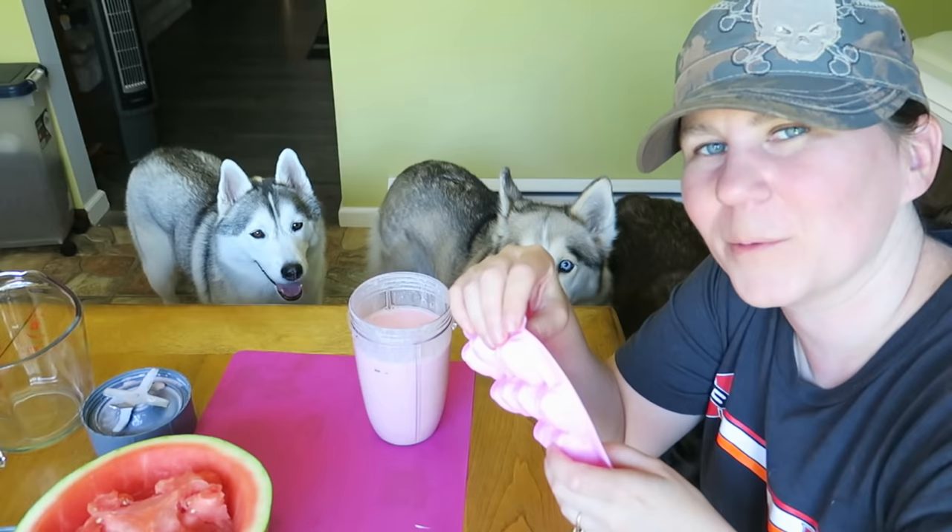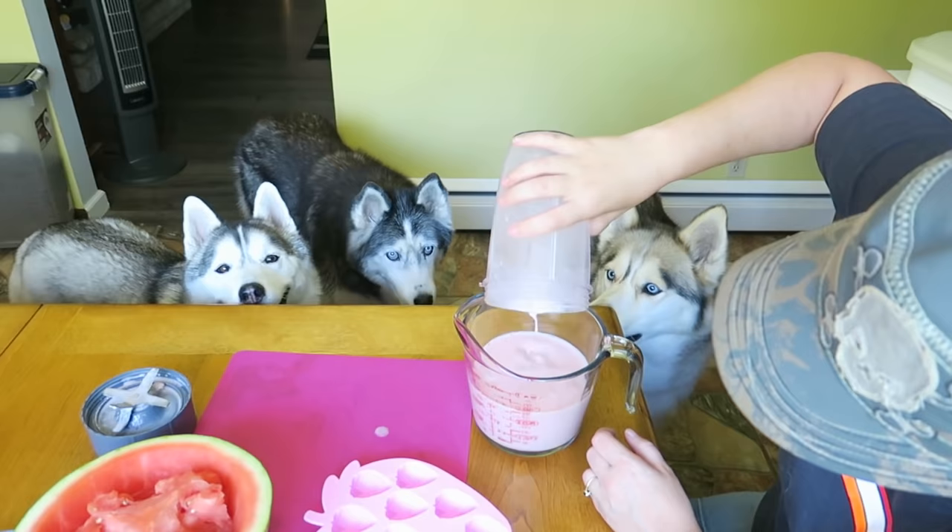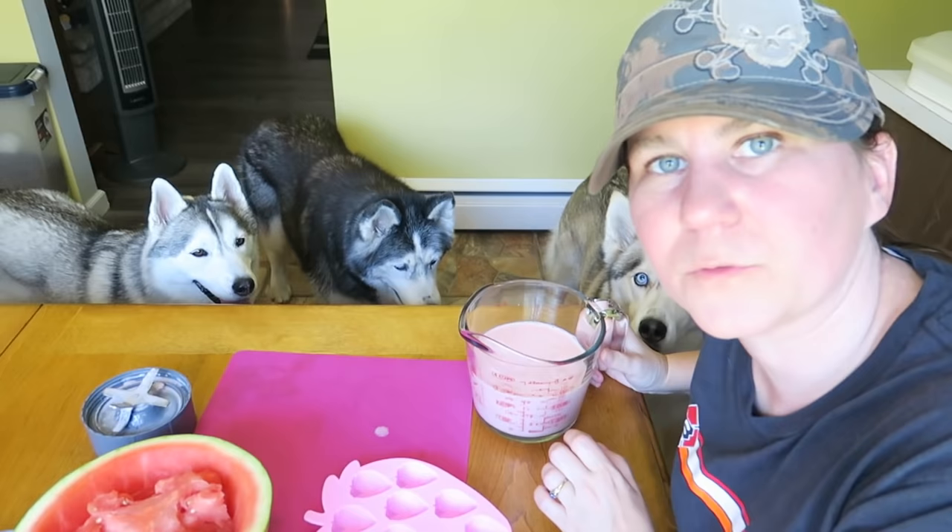We are going to fill these about two thirds of the way, then stick them in the freezer. I'm actually going to pour this into a cup first to make it easier to pour. We'll probably have more mixture than the molds I have. If you end up with extra and don't have enough trays to freeze them, you can just stick it in the fridge — then when your trays are empty, add more to the freezer.